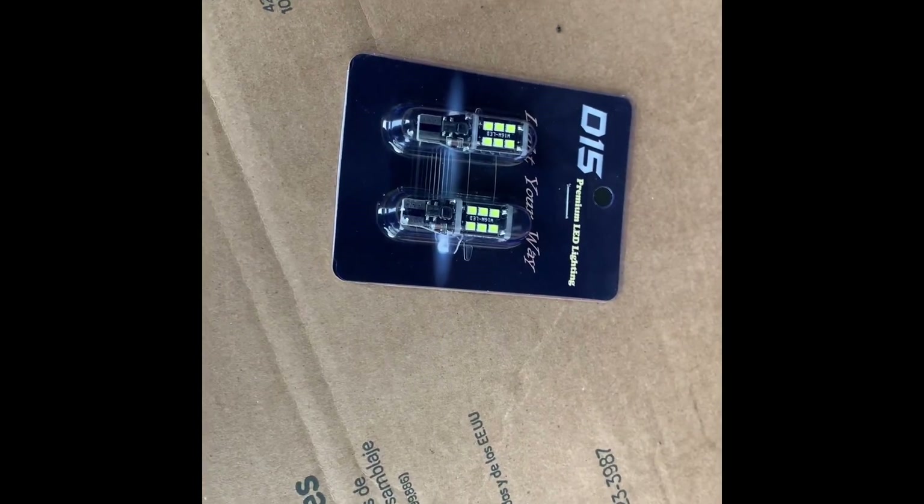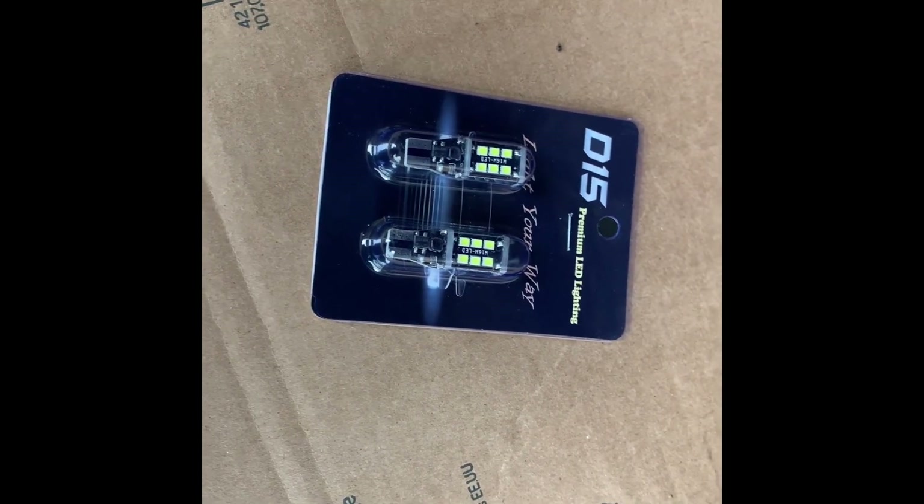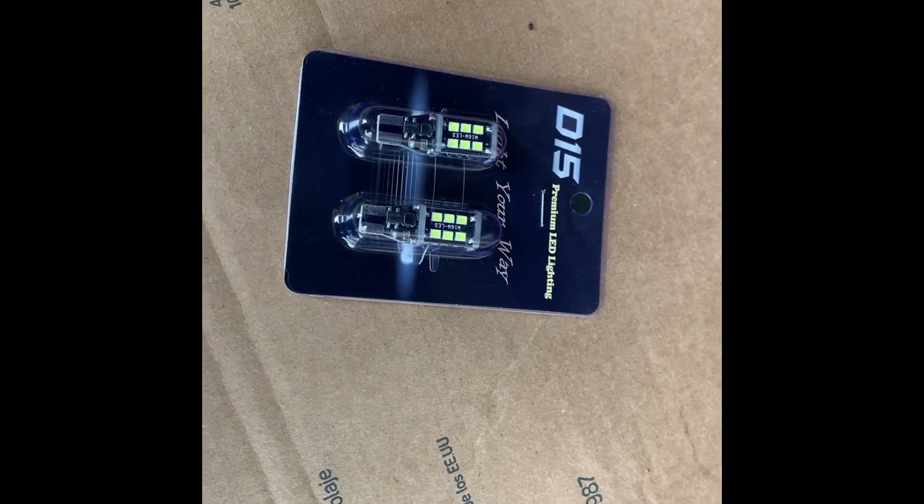To replace the OEM bulbs, we're gonna replace them with some 921 LEDs. Never heard of this brand before, but I bought them on eBay for like 10 bucks — they had some pretty good ratings, so we're gonna go ahead and try them out.